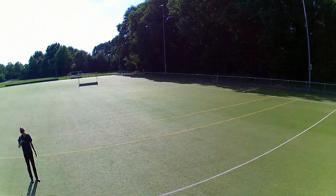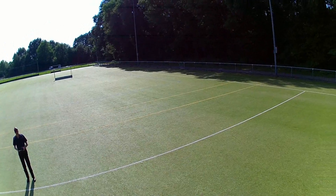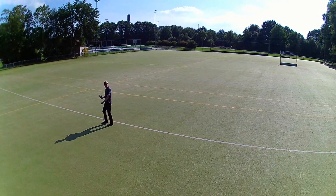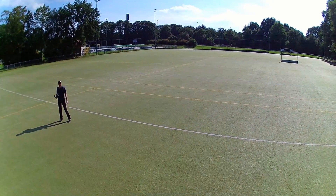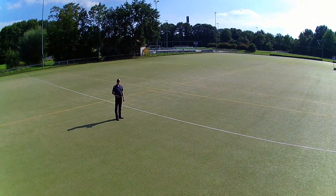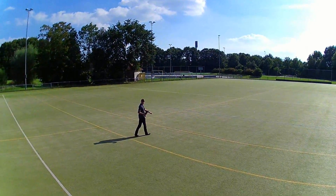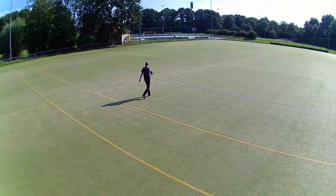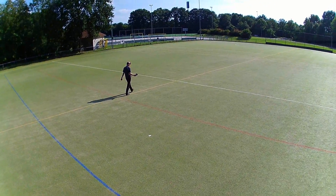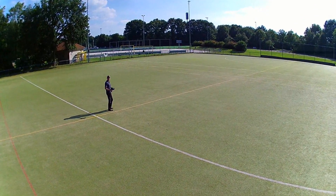I've yawed the quadcopter around a little, and if I do so it bails out of the following mode. That worked out pretty well. Especially the failsafe is great — if you lose sight of your quadcopter for any reason, just switch on the auto home or even switch off your transmitter and it'll return to you.